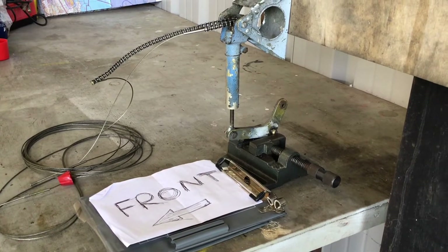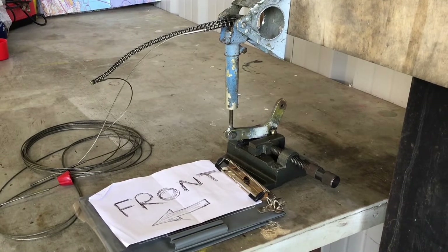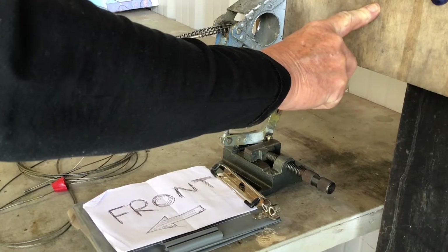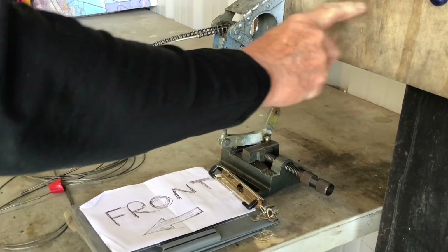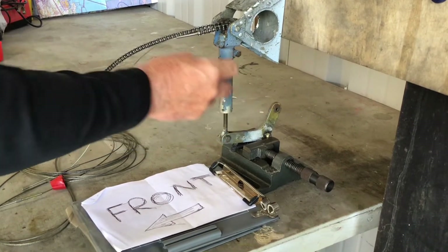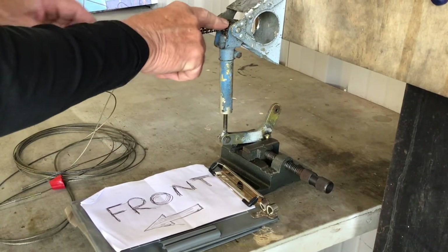Here we have a mock-up of the rear of the fuselage of the cardinal. This piece of wood is masquerading as the rear bulkhead, to which is attached a bracket, to which is attached a screw jack with a sprocket on the top driven by this chain.